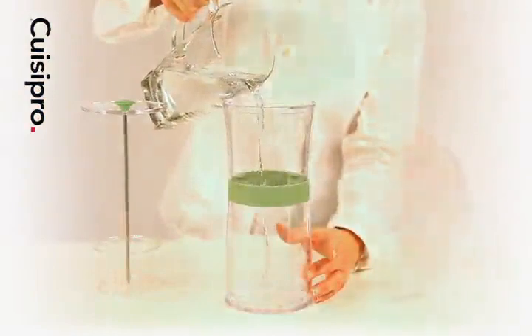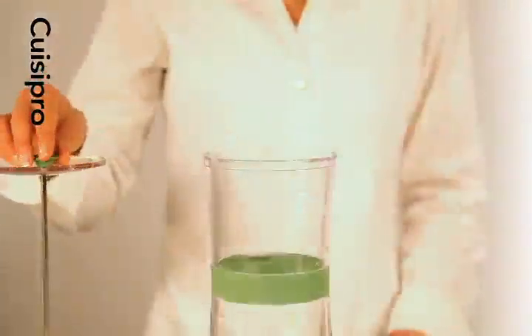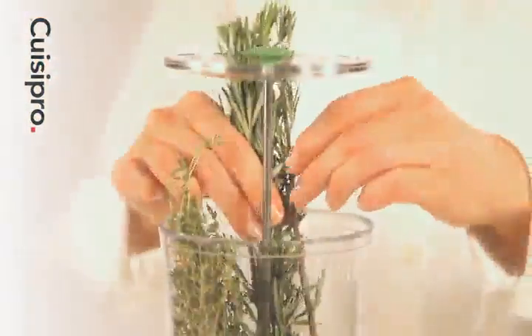Remove the interior tray and pour water up to the fill line. Place the tray in the container to rest on the interior support tabs. Then add herbs.